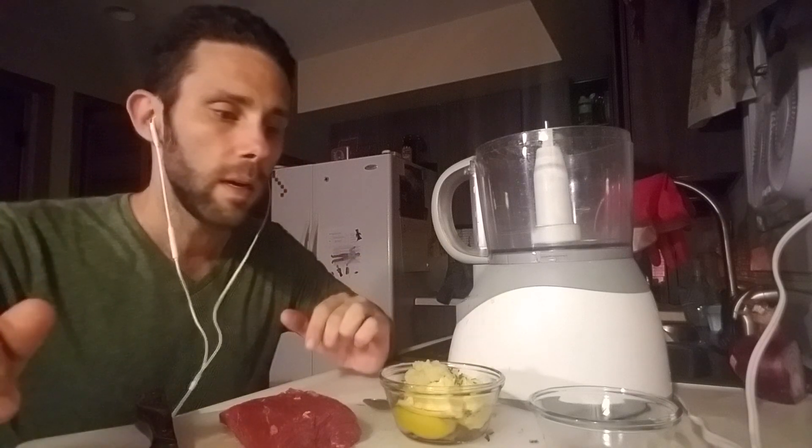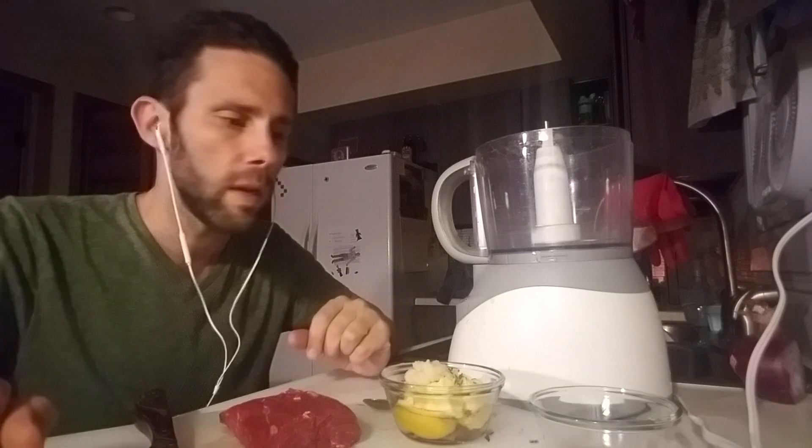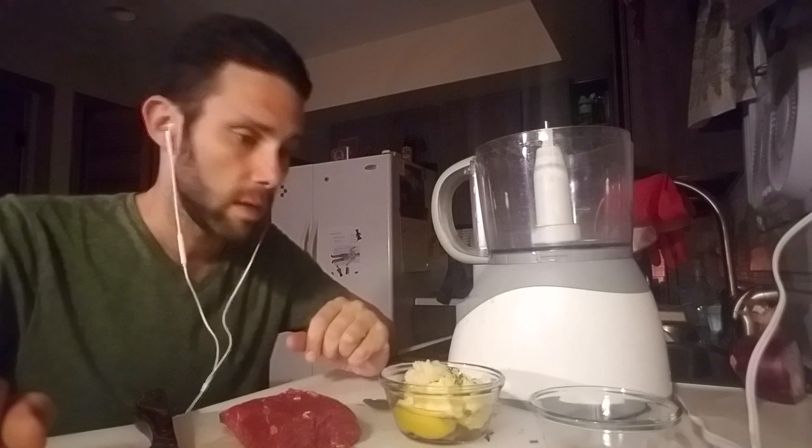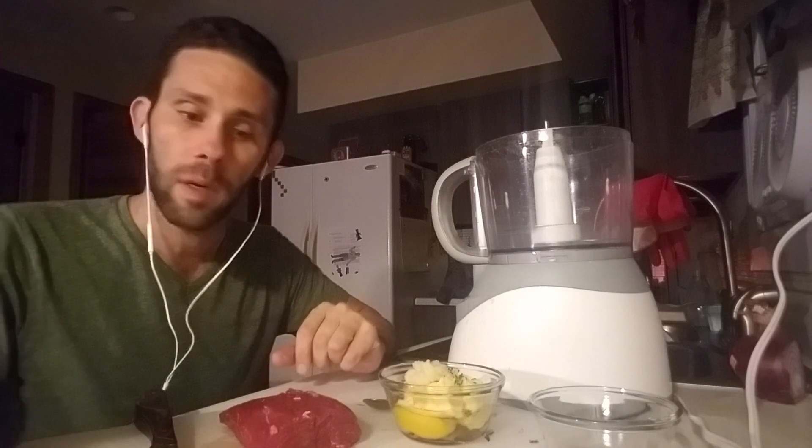I've never tried steak tartare. Everything's raw. In these recipes he allows for a couple of things that aren't animal products — there are two tablespoons of chopped red onion, some caraway seeds, and a little fresh raw horseradish. That's really it. I'm going to chop this up, toss it all in the food processor, and I'm kind of looking forward to giving it a whirl.